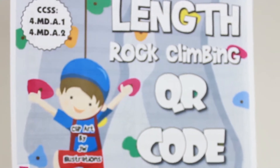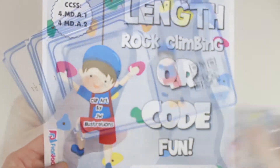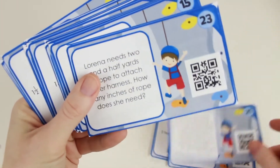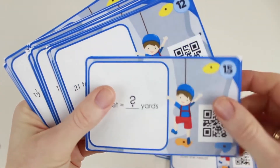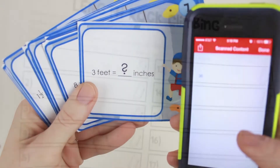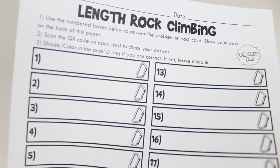In the Length Rock Climbing set, students review units involving inches, feet, yards, and miles, and also solve conversion problems. Word prompts are included and students self-check by scanning the QR code, using the recording sheet to record their responses.